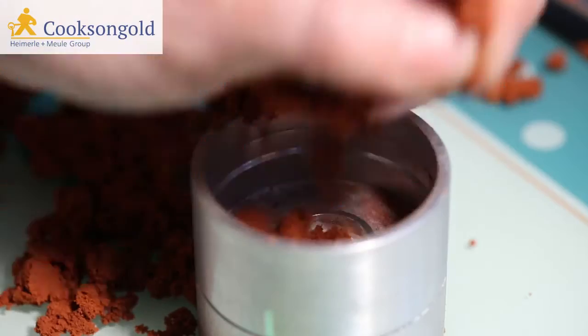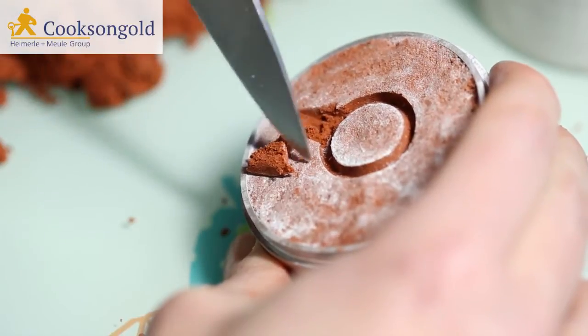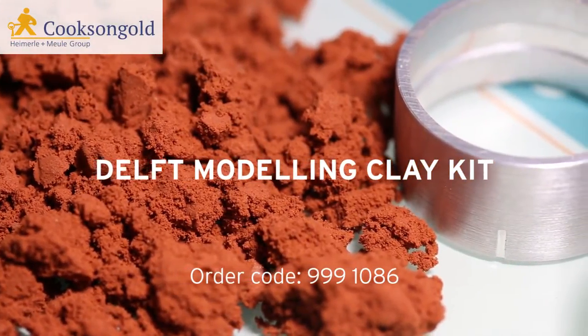Not only that, but very little finishing work is needed to create the perfect finish you're looking for. It really does deliver, in other words. And of course, with Cookson, it really does deliver next day, too.